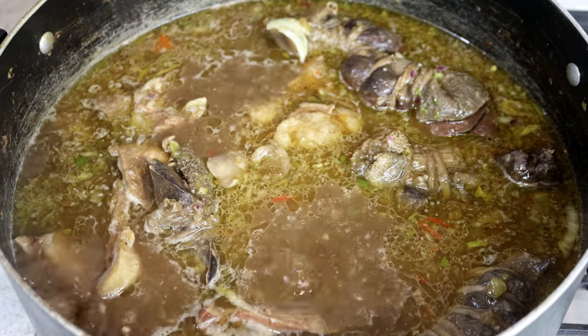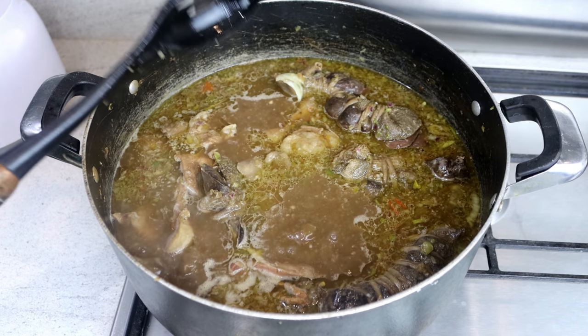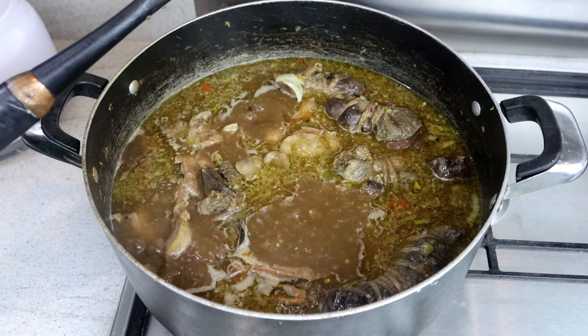The aroma is everything. I haven't even added the rice and it smells so, so good.